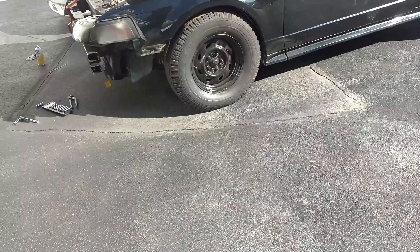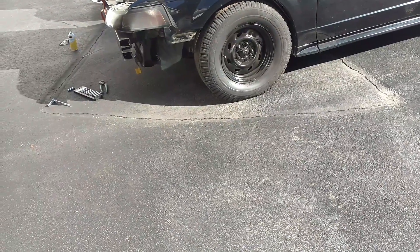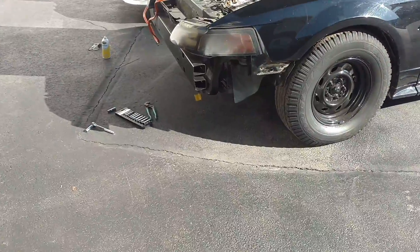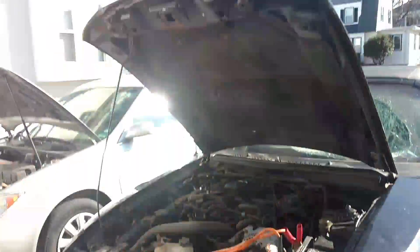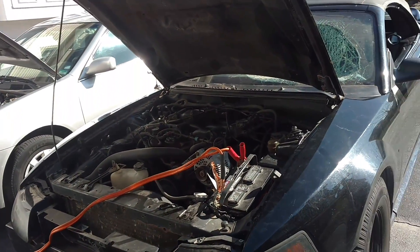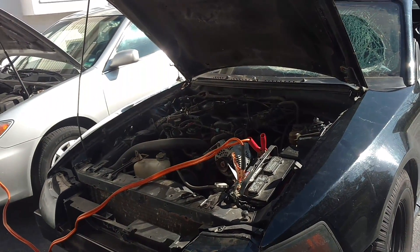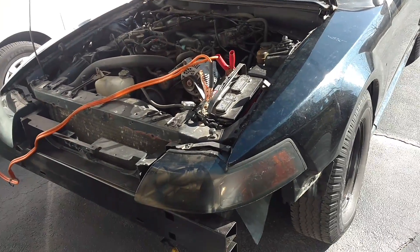Basically, if I don't get that fixed, it'll just spray water into the air filter and I don't want that. A couple other small things: I need the hood latch bracket to hold it on. I need that other little piece. Maybe I'll just throw some pins in it — doubt it. Need a new battery. I probably need an alternator too.